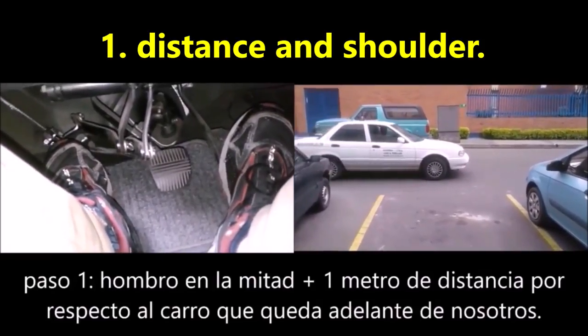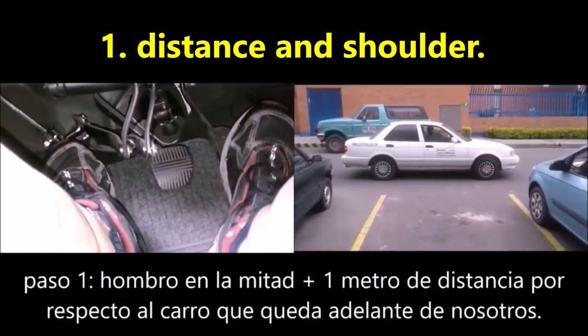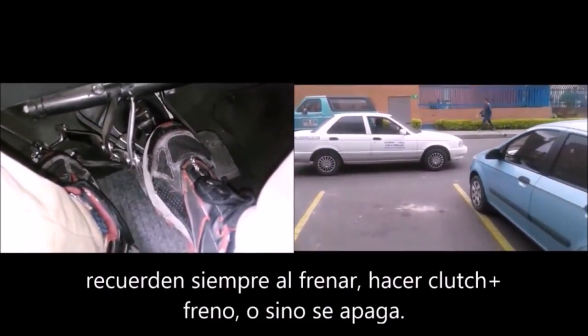The first step is to leave a meter away from the car in front of our space. Also, slow down when your shoulder is in the middle of the space you choose to park.